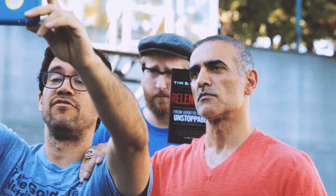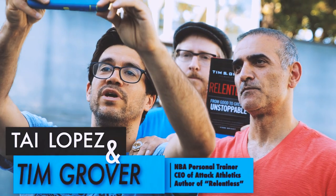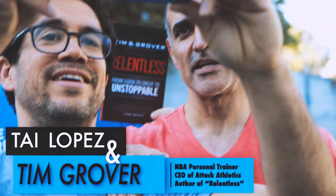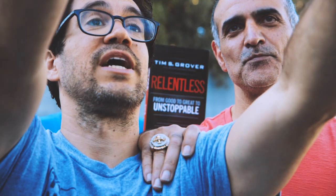I'm here with the trainer of Michael Jordan and Kobe Bryant, Charles Barkley, Kim Olajuwon — Tim Grover. Look at that ring. What year is that? 2009 — a Laker championship ring. Not bad. He's showing me how to shoot better. Check out his book, Relentless.